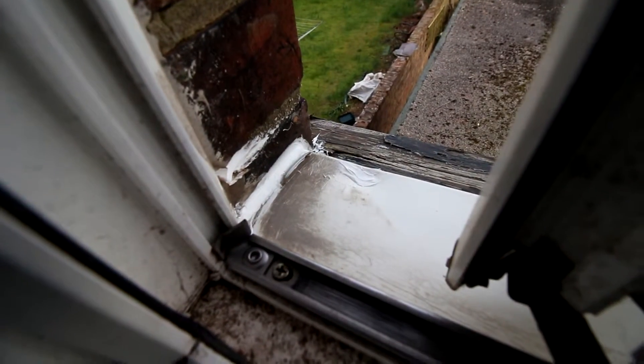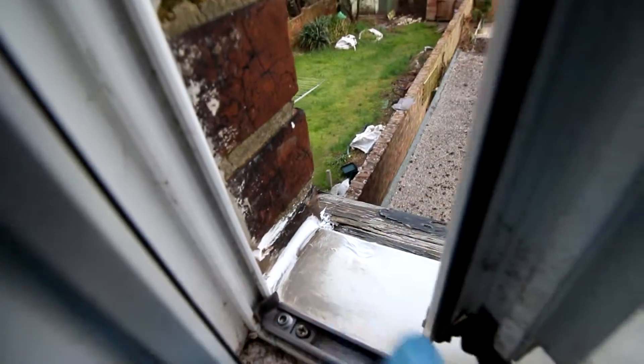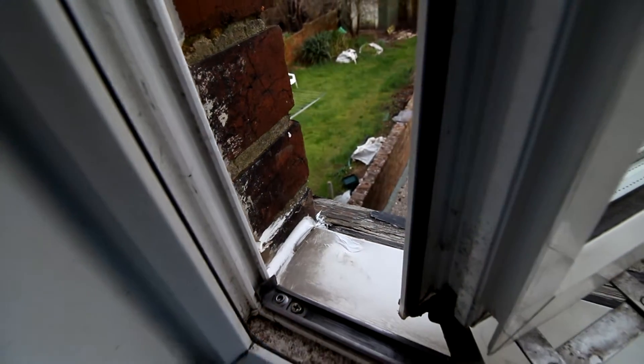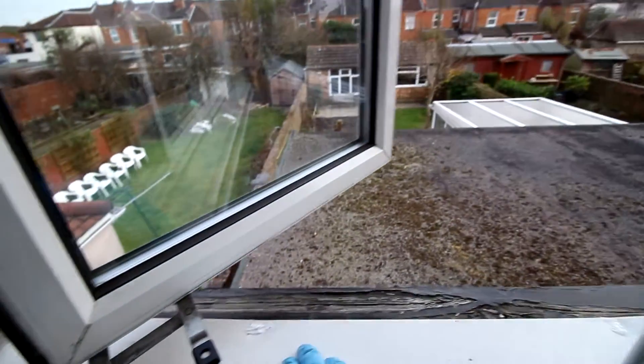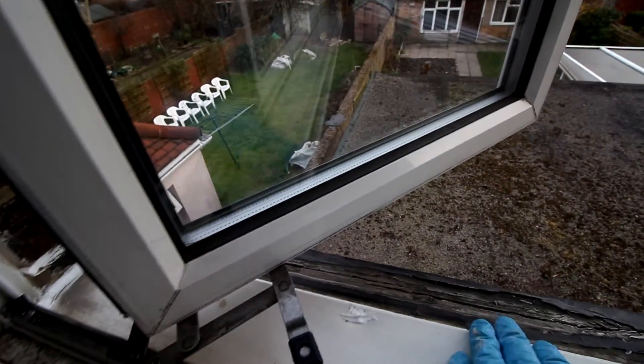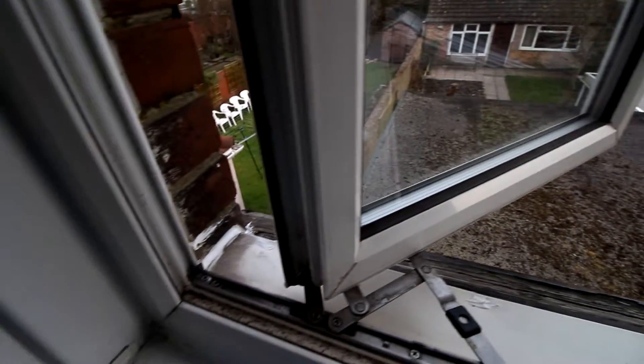And here — difficult to see — but this sill was actually angled inward, so it ran the water straight into the wall and caused a damp spot. I've painted that, and I'm going to see what happens now. It's been drilled into the actual wooden sill so it now runs out, and the water should run away from the window rather than back into it.